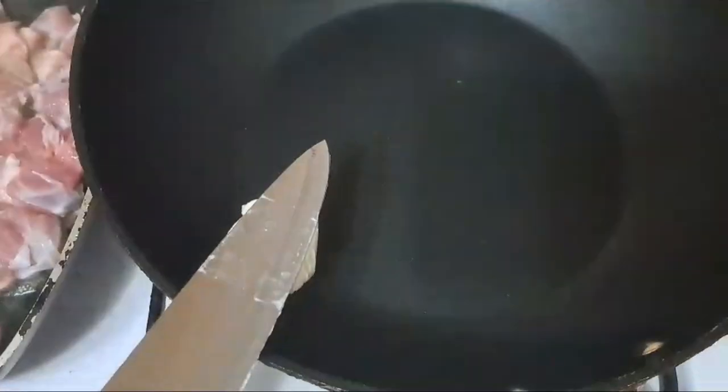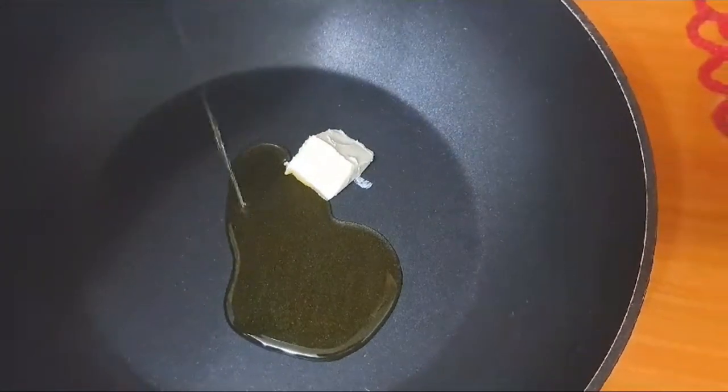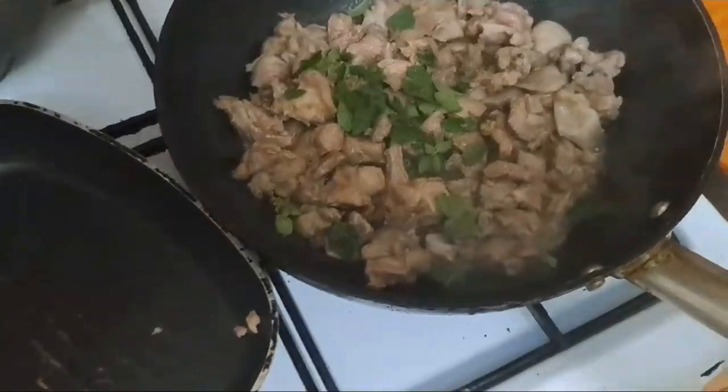In another pan, put some butter and olive oil and wait until it gets melted. Once the meat is ready, put the meat in the other pan as well, add the garlic, and then you can have some fun with the seasoning and spices.